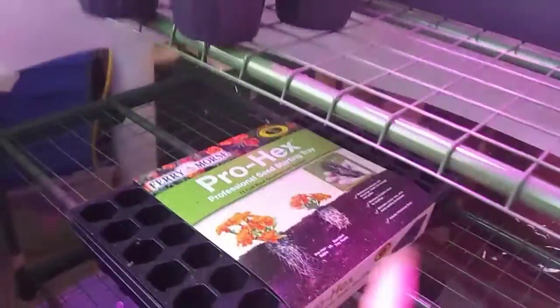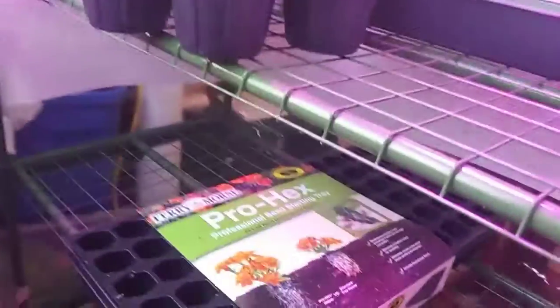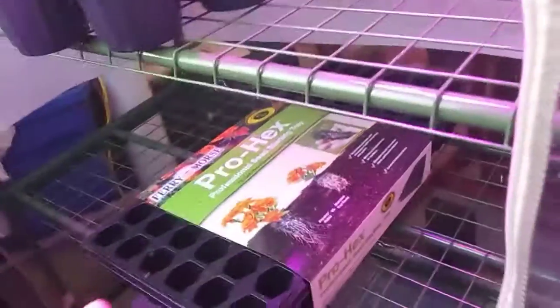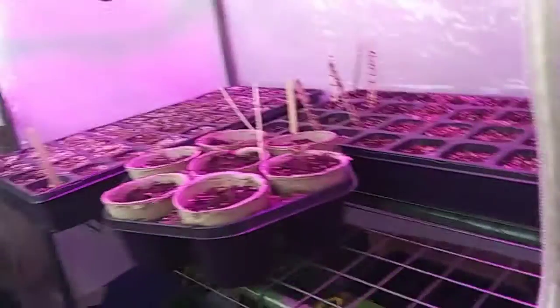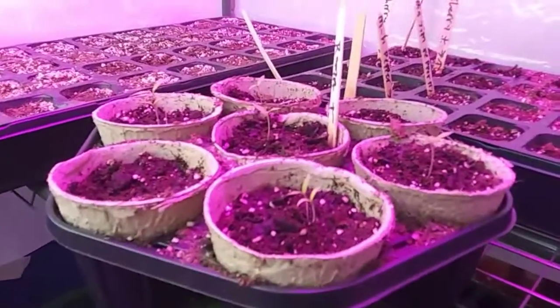These guys are doing good. I might put some up on the windowsill and the rest will go in here, and I might move that light around up there a bit to get coverage over all of them. That's basically the video, guys. I hope you enjoyed it, learned something new, and it was entertaining. I'll see you guys in the next video.